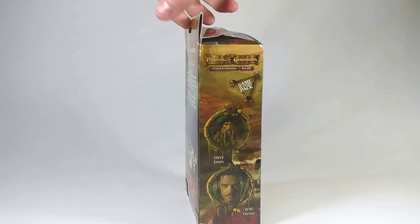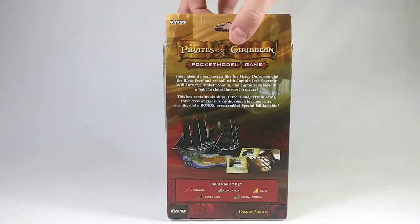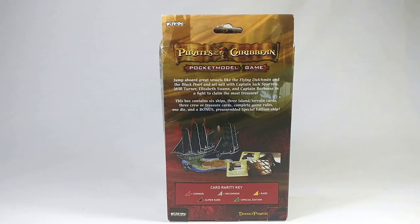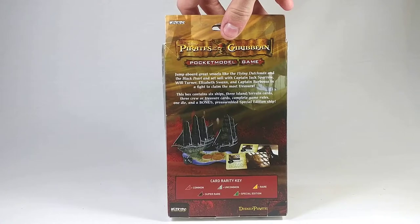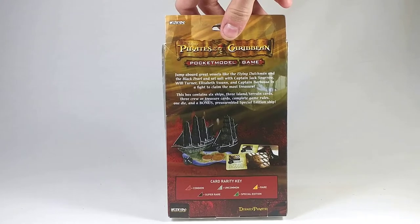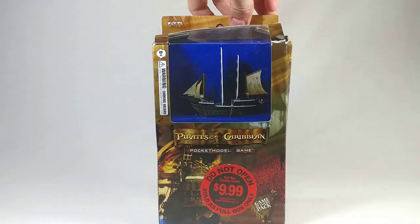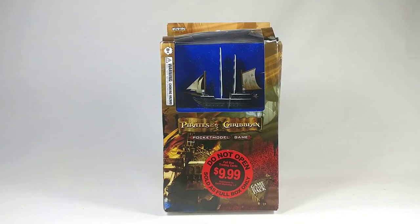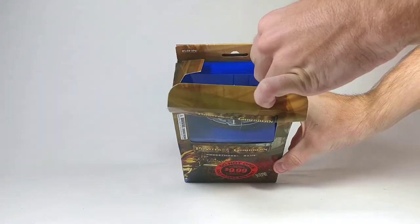We can get a look at the sides here — pretty cool package. The back has some information on it. I imagine that means it's going to have three booster packs inside in addition to the ship. It opens from the top here and it's pretty beat up, but it does look like everything's in there, so that's okay.